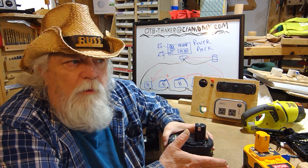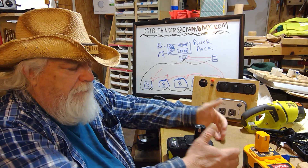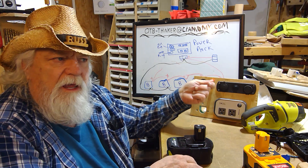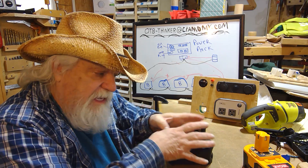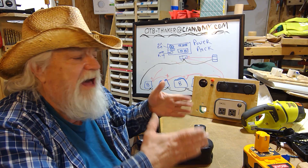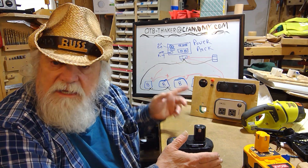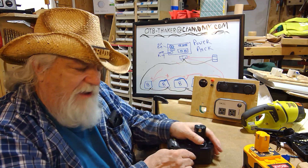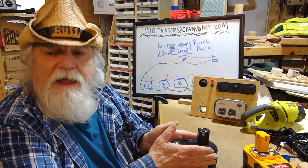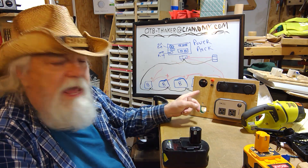A battery bank is where I take multiple Ryobi batteries and set them all up in a tray, hooked up in parallel, so that I'm still getting 18 volts out of the plug-in. By hooking them all up in parallel I increase the load I can get out of my battery, because now I'm running four batteries draining them all at the same time instead of just one. So you can take a 5 amp-hour battery, put four of them together, and you end up with 20 amp-hours instead of just five.